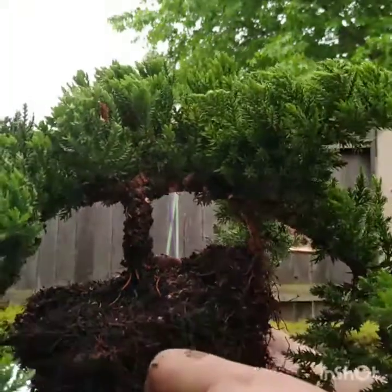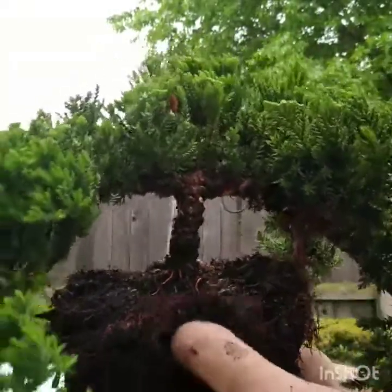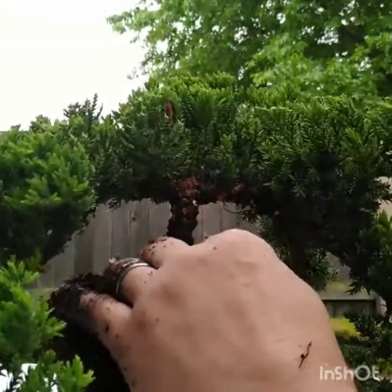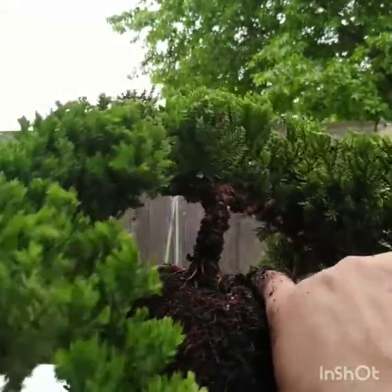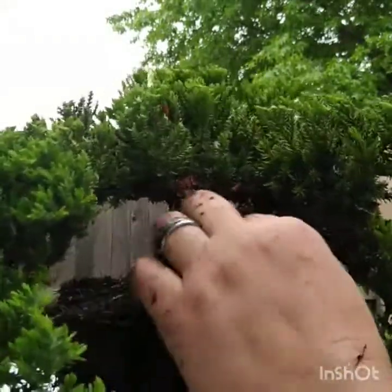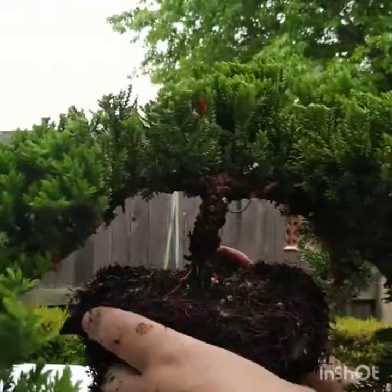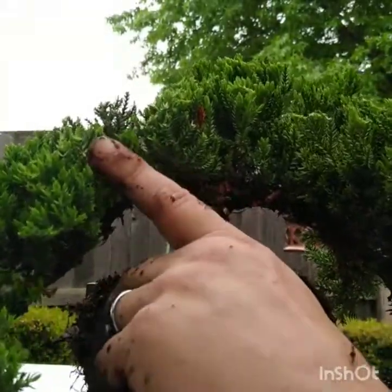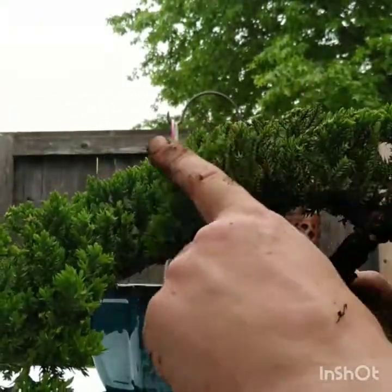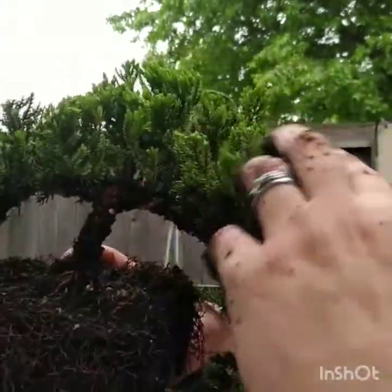This is a blue pacific juniper. I've already trimmed really the base of this right here, just did a real light clipping on the bottom and then all the way around this root structure so that you can see it. What I also did is I lightly trimmed the branches coming down — this branch coming down and lightly on this one here.